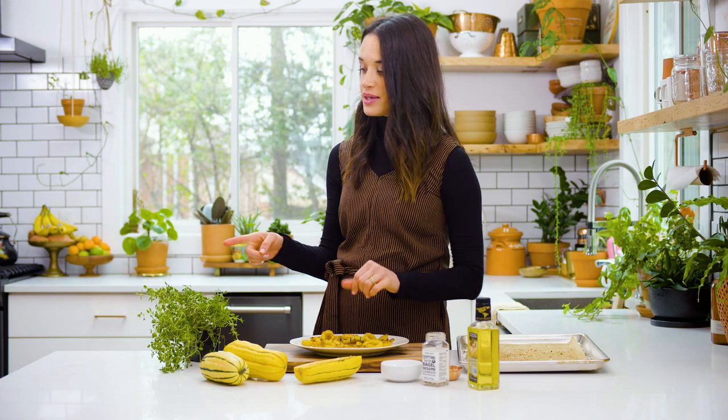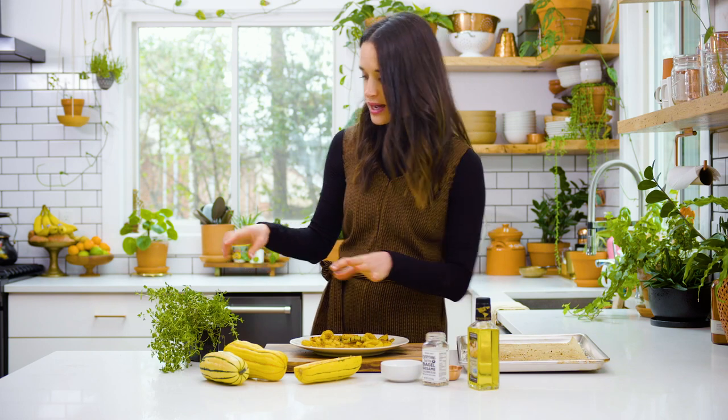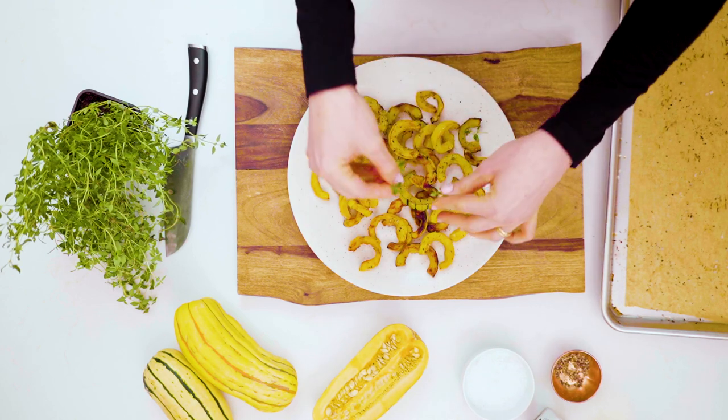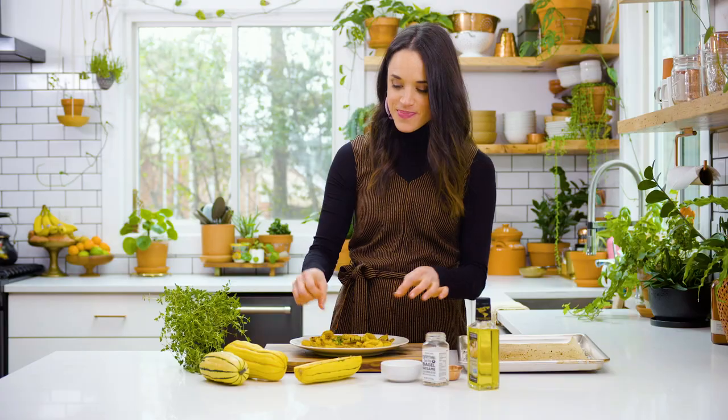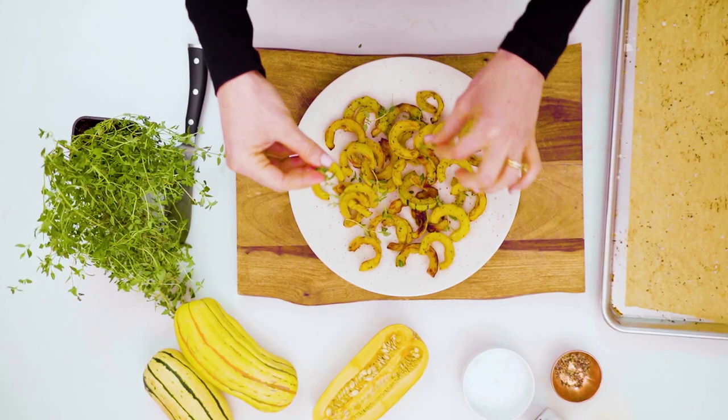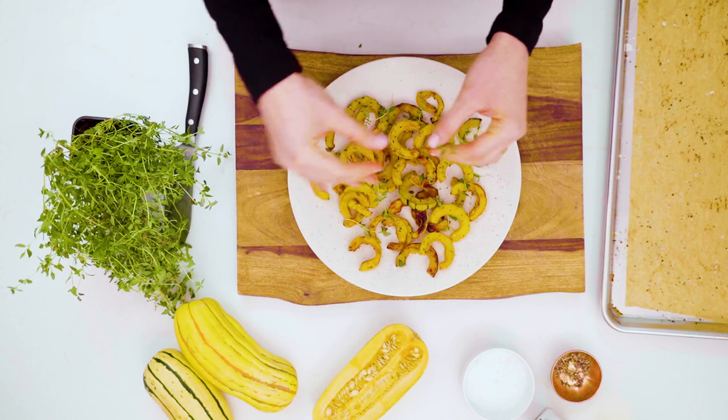The next step is to put some herbs on here. I chose thyme because thyme is fine. I like using a mix of leaves and stems because it creates some visual interest, and sometimes if you see the whole stem it's clearly thyme. Just scatter these herbs around kind of organically, however they fall — I think that looks the prettiest.